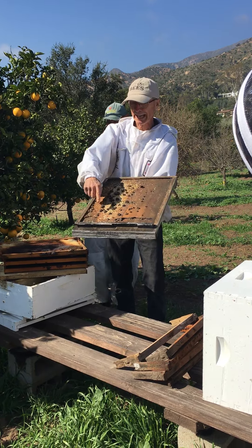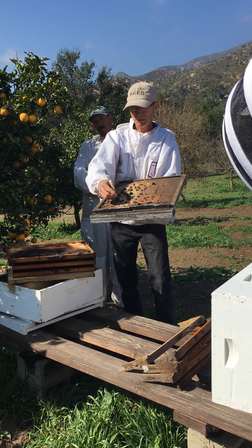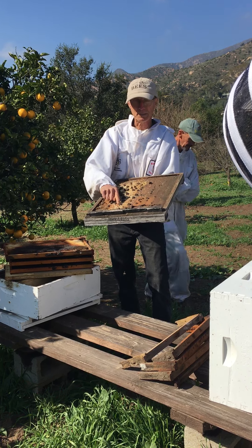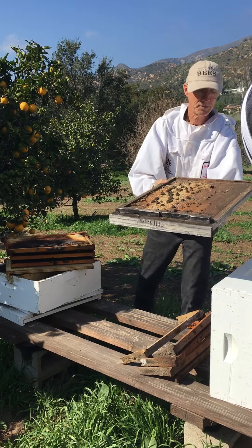When they uncap the hive, they leave a lot of the cappings at the bottom here, so you can tell this hive is definitely robbed out. Also, sometimes the bees will have pieces of wax drop down and they've covered it with propolis — everybody knows about propolis, right? It's tree resin.